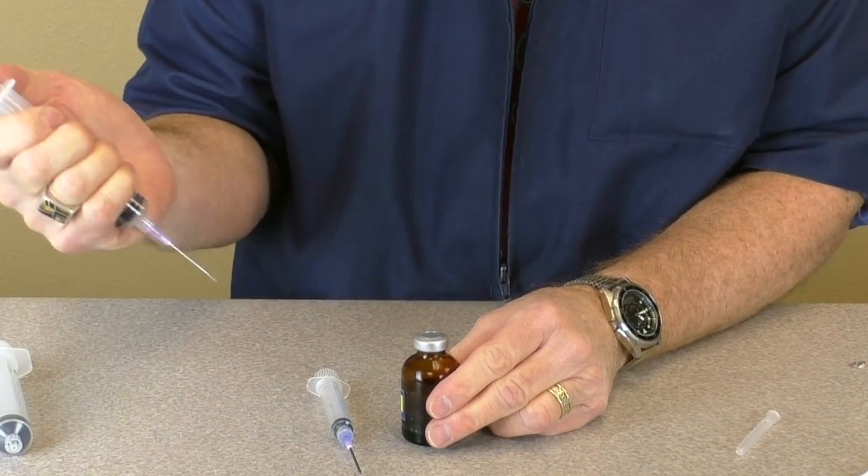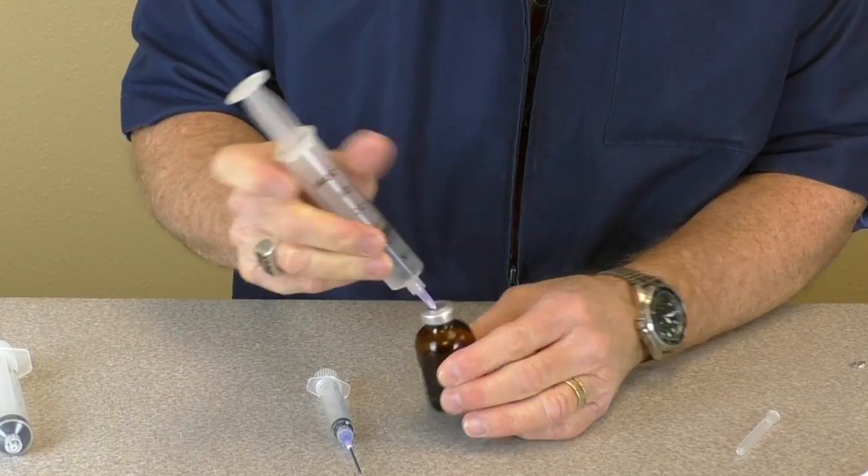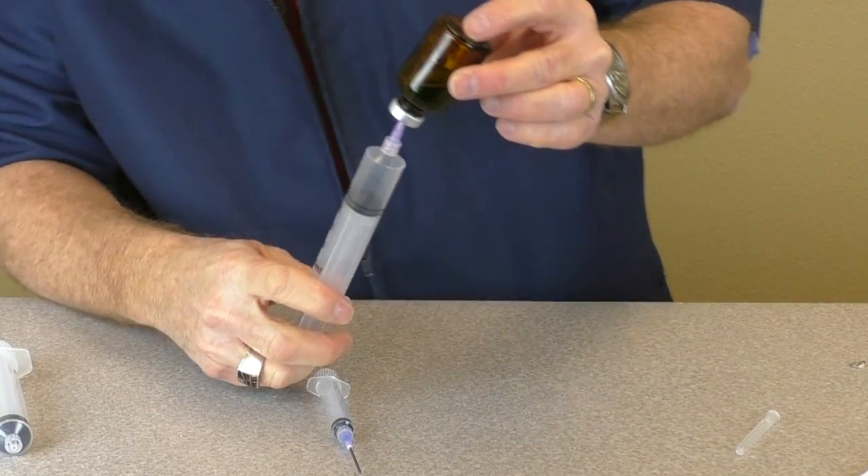Pull back the plunger of one of the larger syringes to the 10 ml mark and inject that air into the poloxamer vial above the liquid level to avoid bubbles.